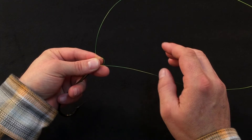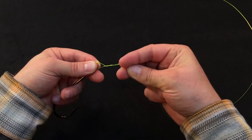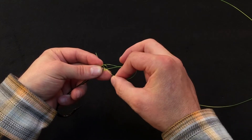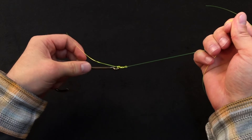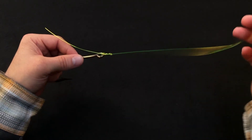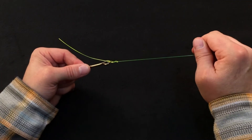From here on out, it's just like the clinch knot. Take the tag end and wrap it around the main line about 3 times, then come back and tuck that tag end through both loops at the hook eye. Draw out as much slack as possible by pulling on both the tag and the leader end, moisten the knot, get a good grip, and draw nice and tight.